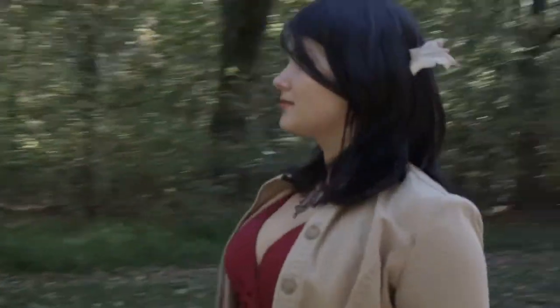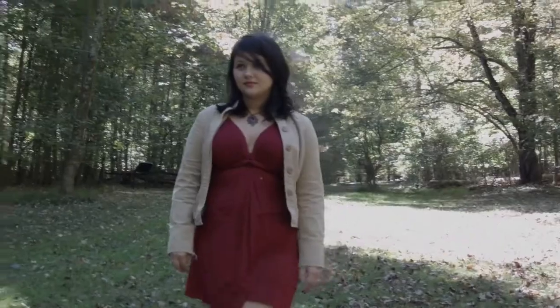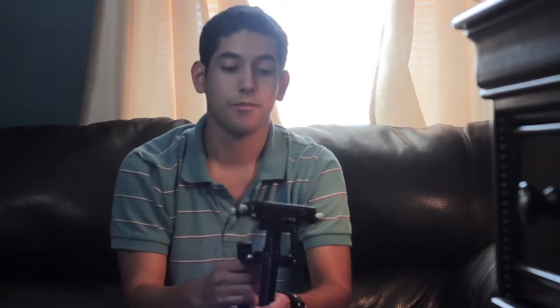A steadycam will allow you to get shots you would never have gotten otherwise. You can move through a set, move on location, or even film a whole scene in one shot. The thing to think about is not just using it to move, but keeping framing in mind. You want it to look like a painting — and every time you move, even if you create a new composition, it should still be a well-composed composition.